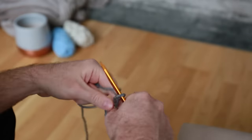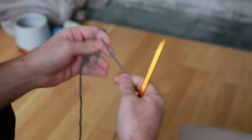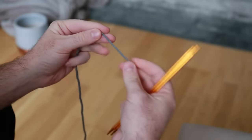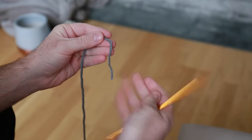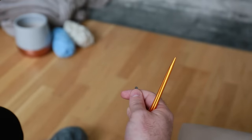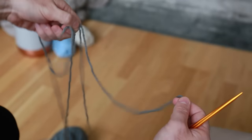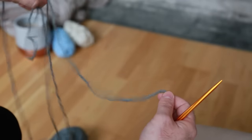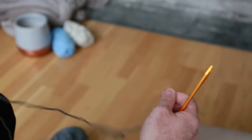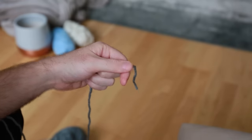All you're going to need is yarn and two knitting needles and then you're ready to go. So getting started, the first thing we need to do is get the yarn onto the needles. Take the tail end of the yarn — the end of the yarn — and the rest of the yarn is going to be connected to this ball. Just pull out enough yarn to be comfortable to work with.